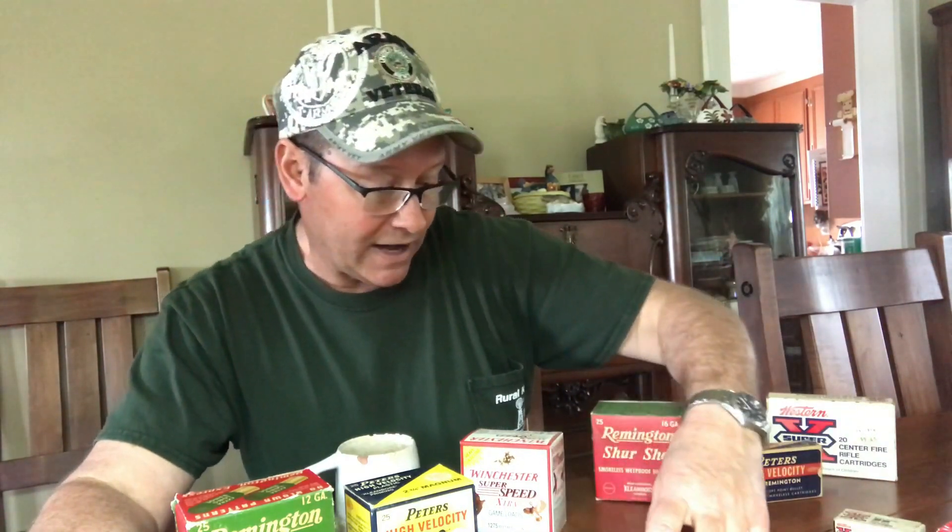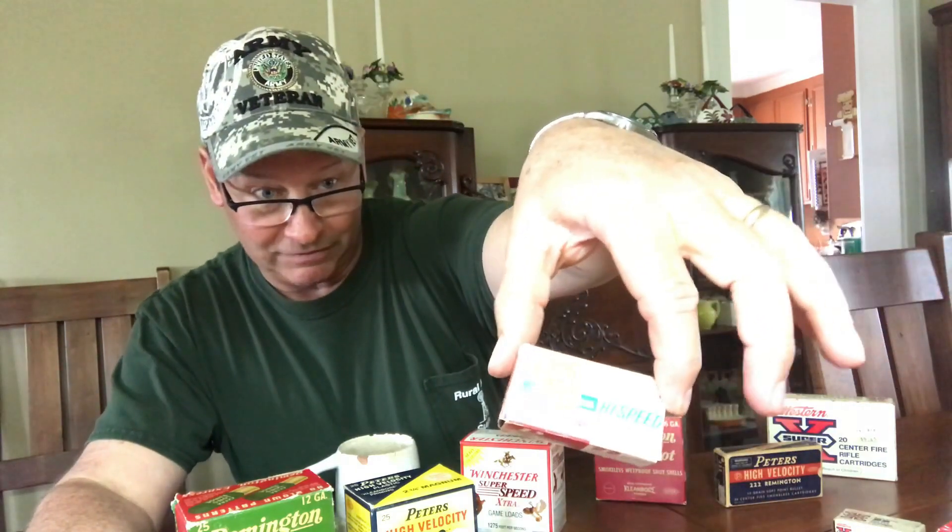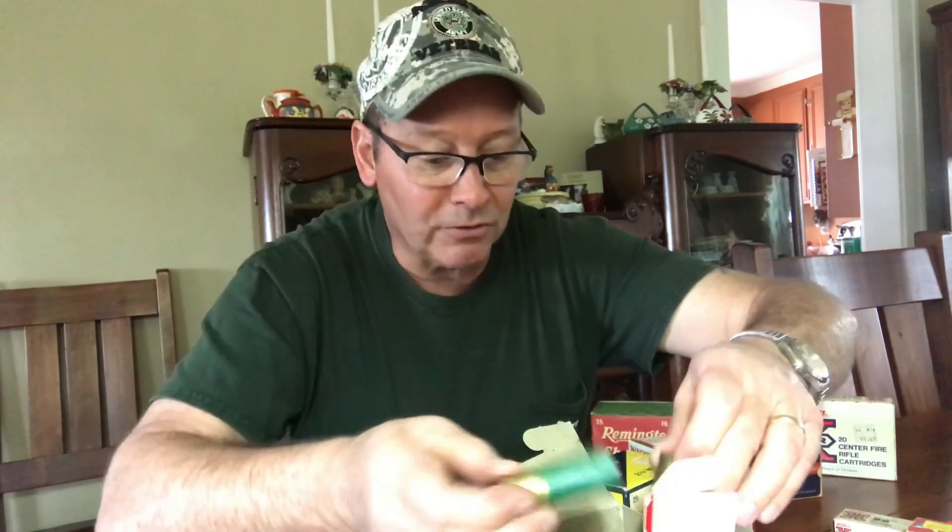Here's the Western Super .22s with the X on it. Now this is one you guys may not have seen in a while — I believe this is a Montgomery Wards brand; they used to sell .22s called Clean Fire. And here's one from Anderson's in Toledo for 72 cents for a box of 50 Remington .22 shells. Here's an old Remington extra long range — the shells were actually paper green. Remington was still green back in those days.